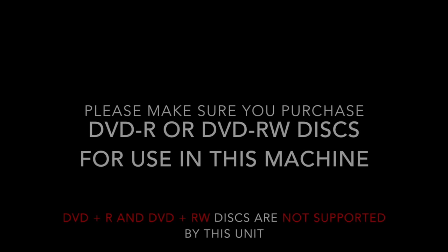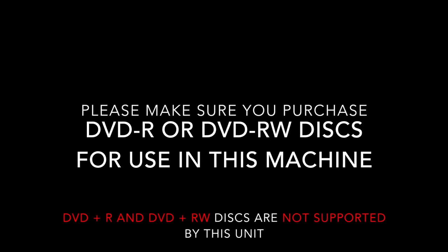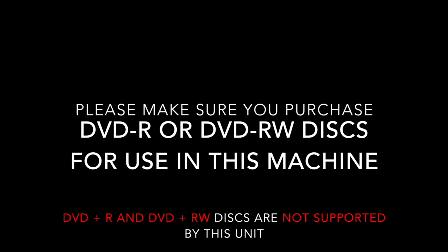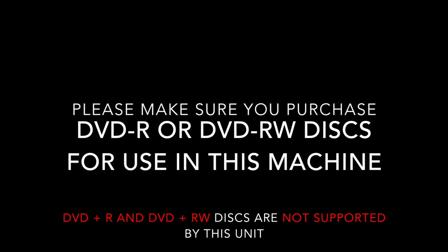Before beginning the process, an important note is that this unit does not support DVD-plus-R or DVD-plus-RW discs. Make sure you have purchased DVD-minus-R or DVD-minus-RW discs, or the recording process will not complete.